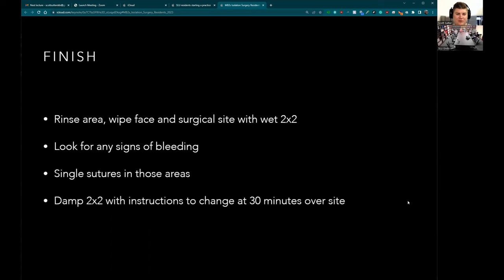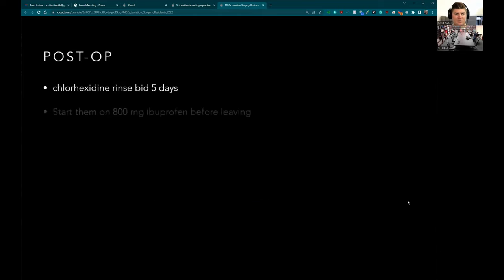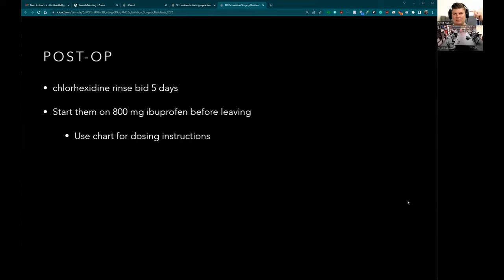As far as finishing up: rinse them, wipe them off, look for any signs of bleeding, and do single spot sutures if needed. I put a damp 2x2 over it with instructions to change after 30 minutes to absorb any blood — but usually by this point there shouldn't be any. I do use chlorhexidine post-op — I know it's controversial and can slow wound healing, but I've done it forever and it helps when patients don't do a great job cleaning. Start them on ibuprofen before they leave. We always use Marcaine so they're numb for a while — use the alternating ibuprofen and Tylenol schedule on your post-op sheet.